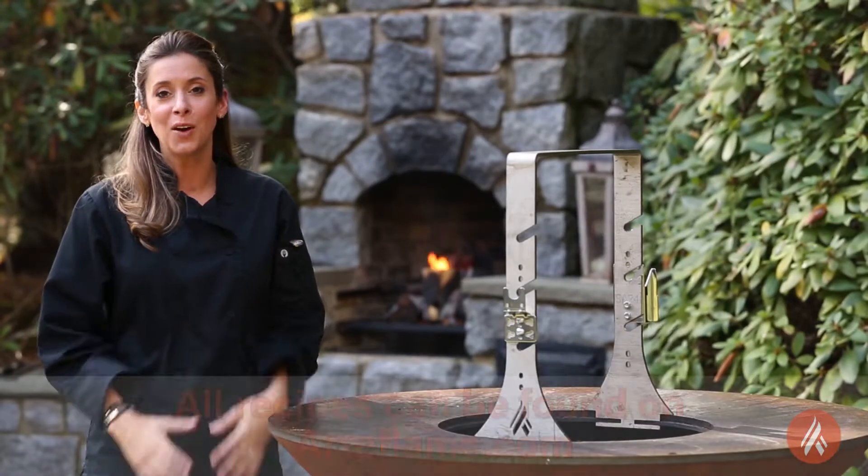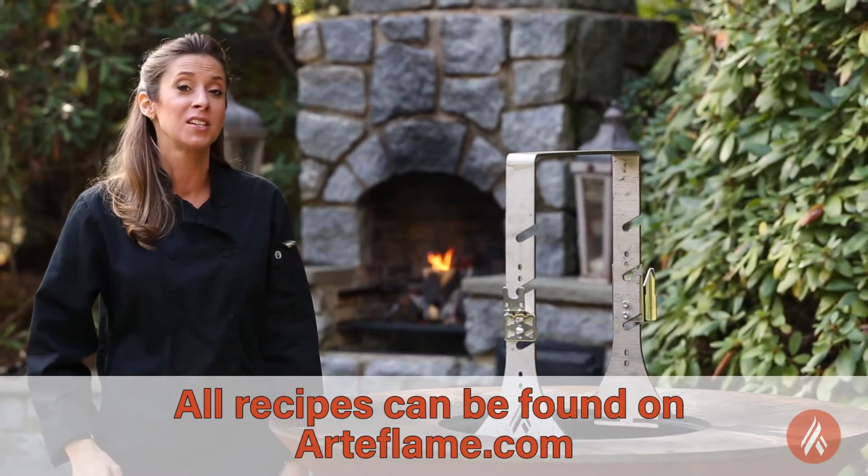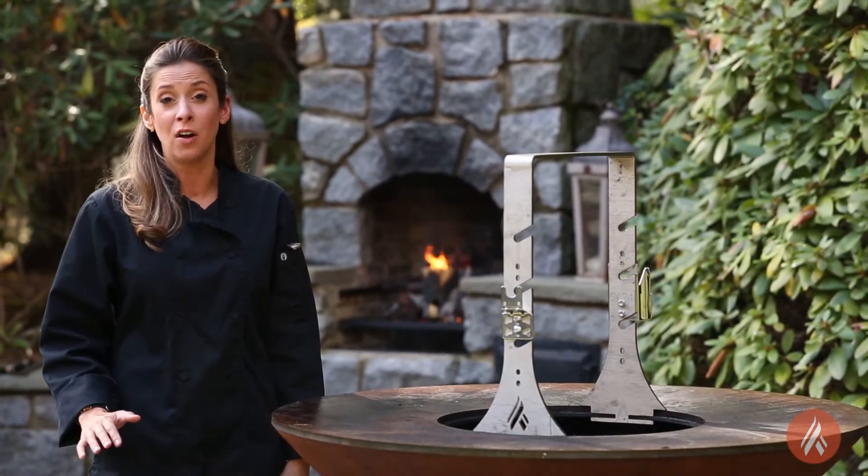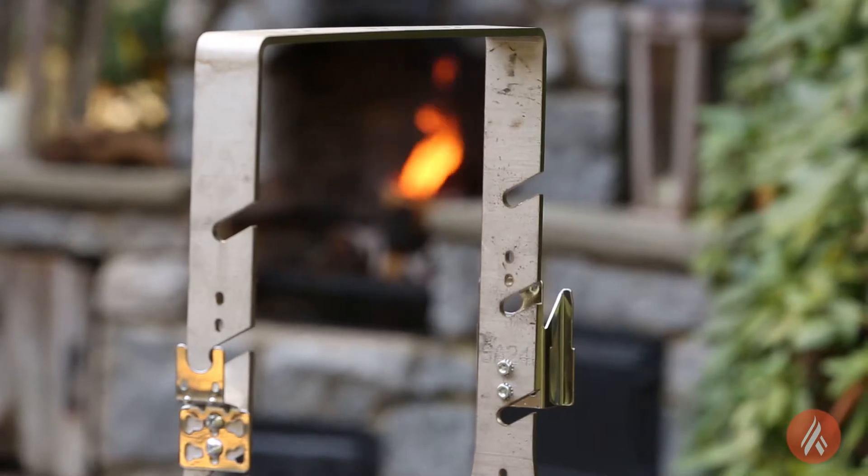The reason I love this grill is not only because of the amazing flavors that come off of it, but really because it's the most versatile grill on the market. Today I'm going to showcase its versatility by using their brand new rotisserie.